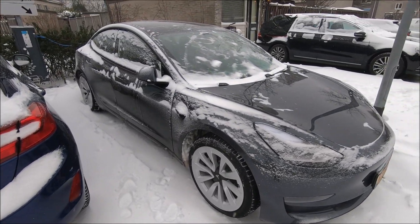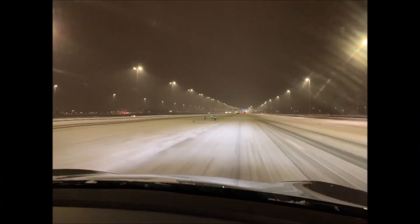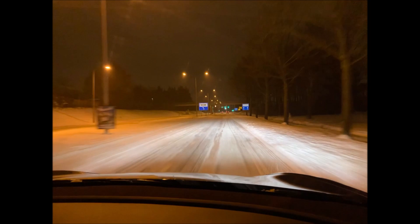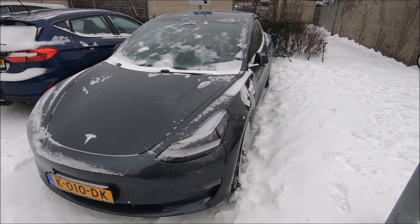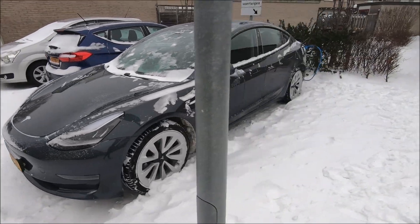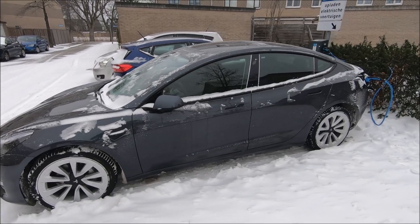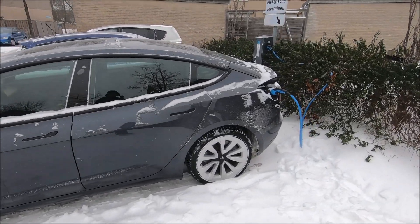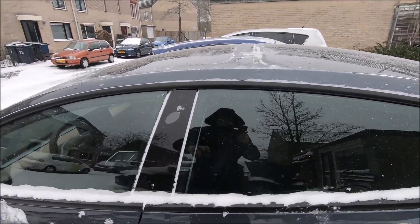Yesterday I was driving in the snow — the roads were not cleaned here. The car really felt safe; it's a pretty heavy car so it felt quite stable on the road. The all-wheel drive really helps in this kind of icy, cold weather.